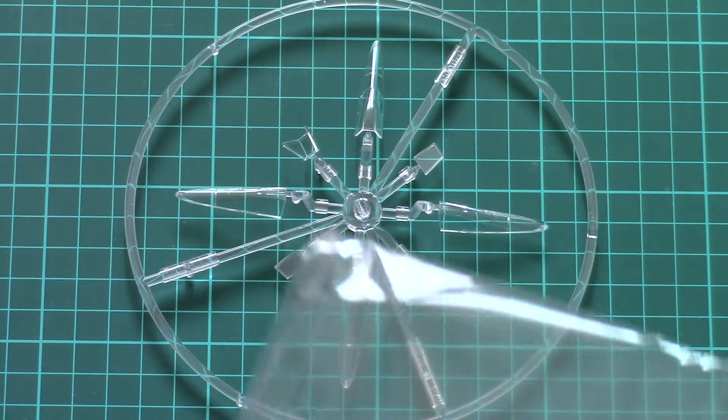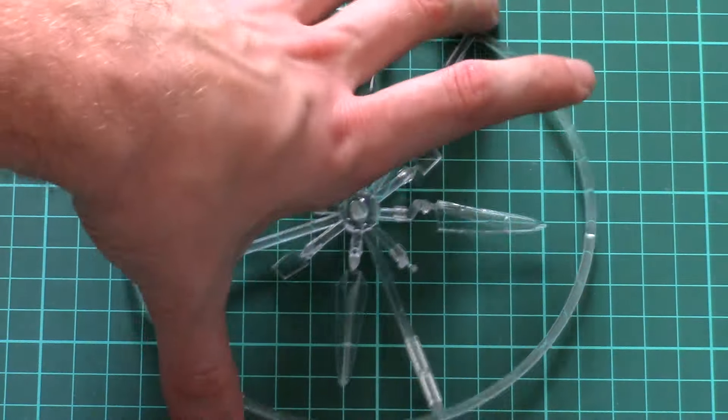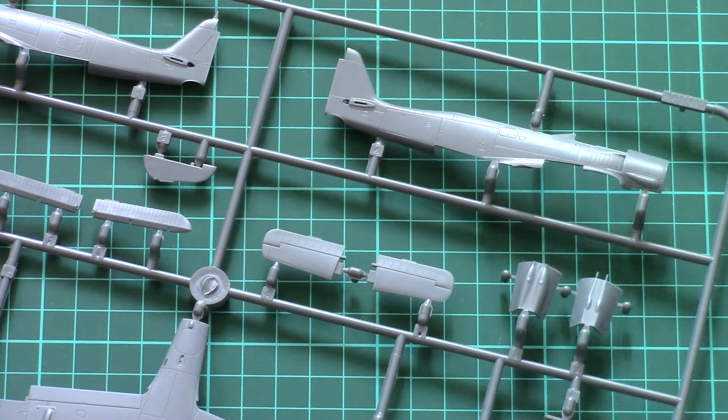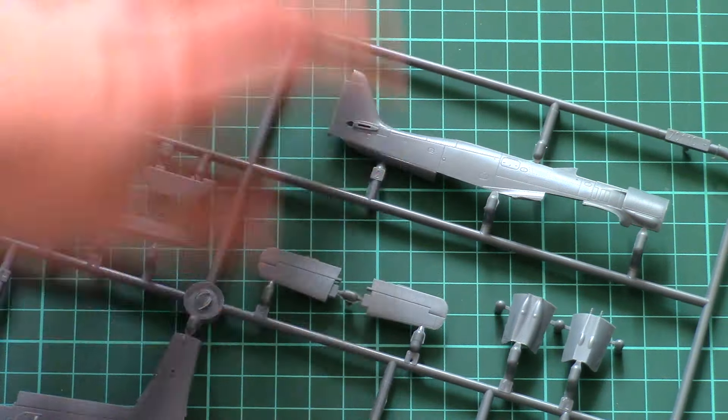Next we have two grey plastic sprues packed into the same plastic bag. I would recommend checking everything before purchase because there are plenty of parts that can be broken off during rough shipment. The first grey plastic sprue is dedicated to the fuselage halves, which are molded together with the tail segment.